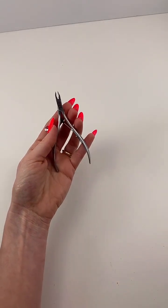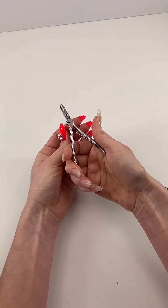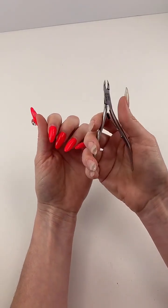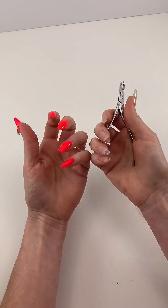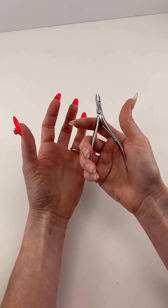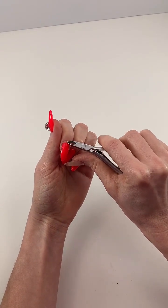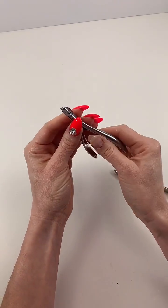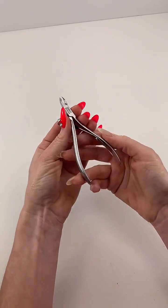Number two is a matte brushed metal and number one is a polished metal — both made out of titanium steel. The arm on this is a patented design for ease of comfort in your hand, and when you're nipping it feels so soft and gentle. It's described as an anti-pinch nipper. The first time I tried these I was blown away with how gentle and soft they are. I've had other nippers where I felt pinching, but these just feel really soft on the nail. These took two years to develop — I'm a huge fan.